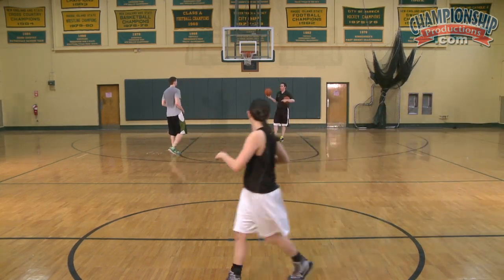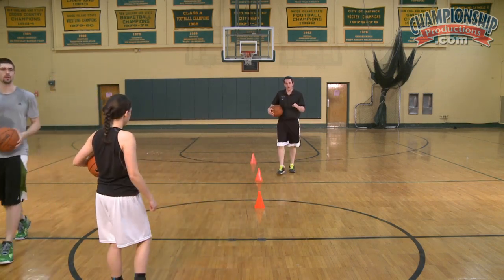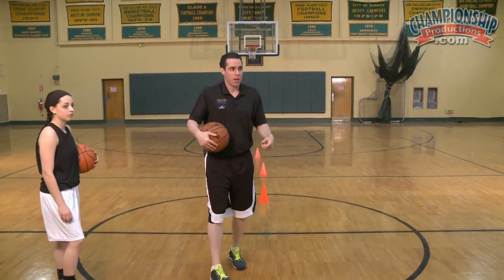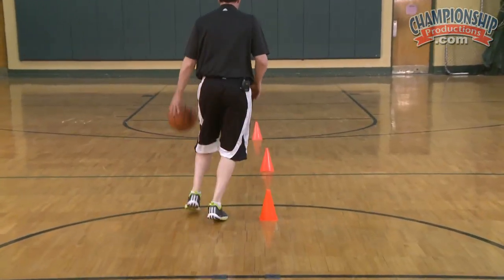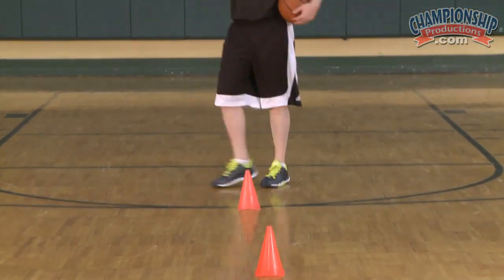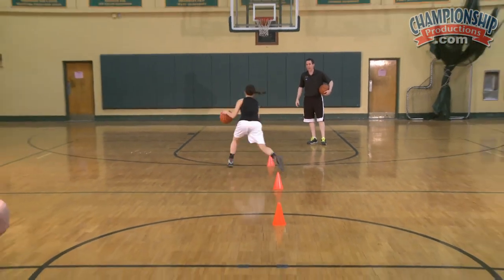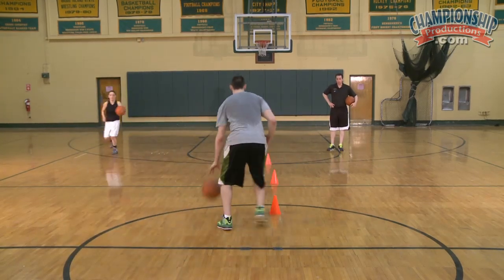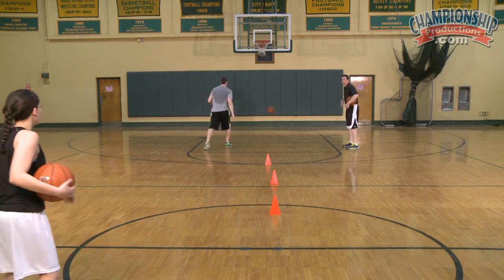Let's go one dribble in between each cone, because you want to set yourself up. I should have said this earlier, but the setup is more important than the move. The inside-out is great, but if it's not set up for it, it's not going to work. So it's: dribble, set them up, boom, set them up, boom, set them up, boom — and then go. Patience. Make two. There's one make, need one more.